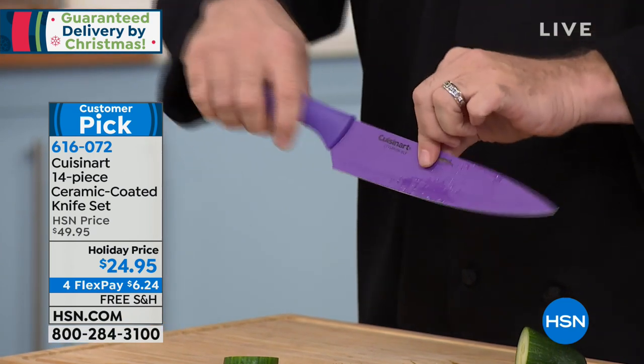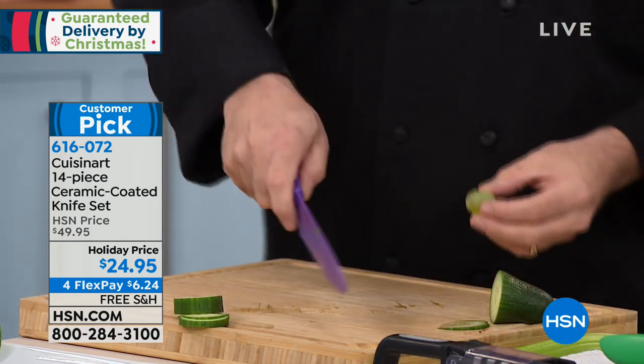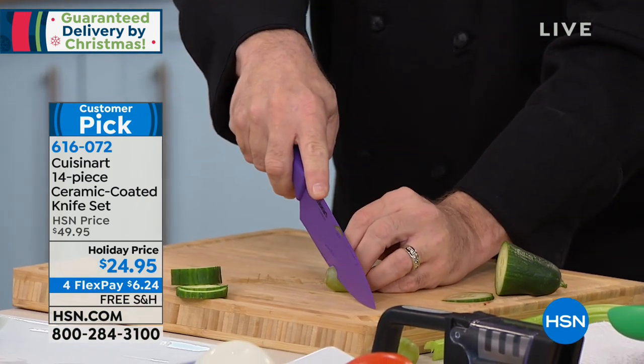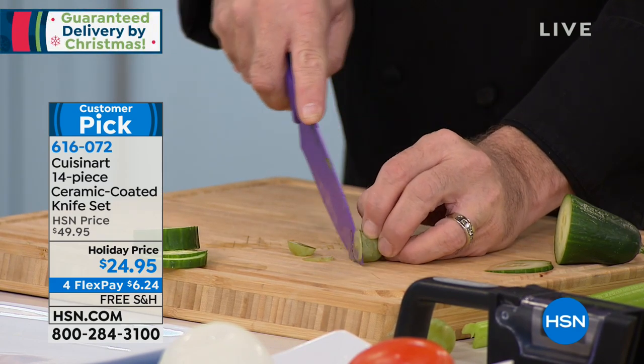The first thing to know about these knives is that they're sharpened on both sides. You might think that's no big deal, but if you've ever grabbed a piece of fruit or vegetable and had it shoot off to one side when you cut it, that's not good. The control these knives give you as a home chef is something I really appreciate.